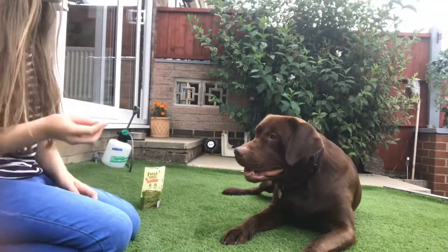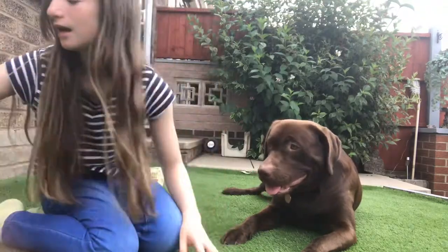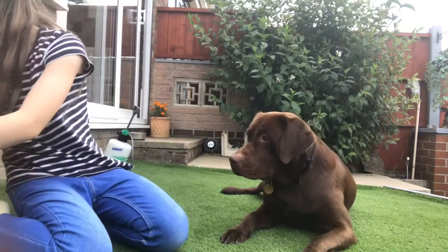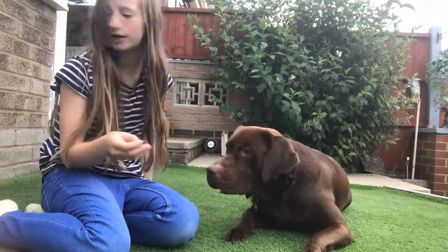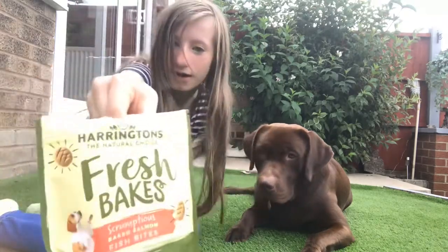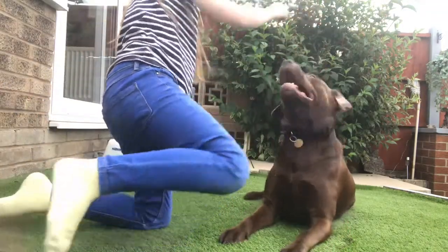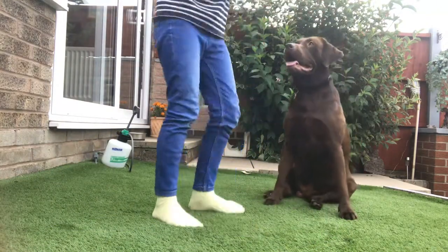What you want to do is hold your knuckles like that, and get some treats. I've just got these. You want a high-value treat like these — I recommend these. So let's get the treat ready.